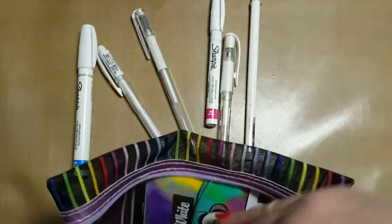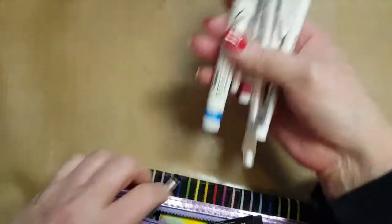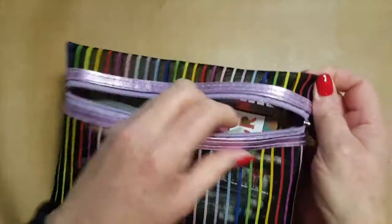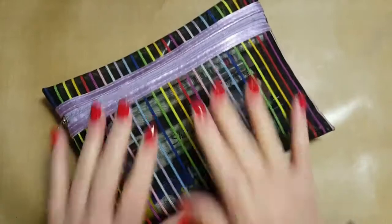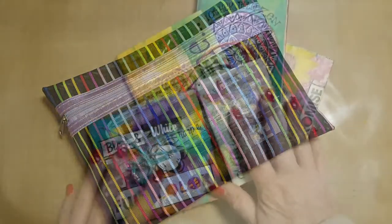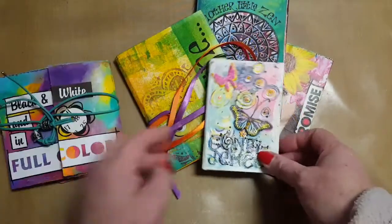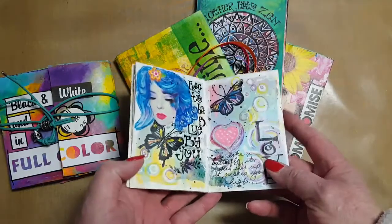While it takes a little bit of time to prepare the little journal, it actually is so neat because you can pop it into a little bag like this, put your pens and goodies in, and you can put it in your purse — it's ready to go. And you don't have to work on it each and every day.